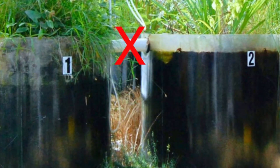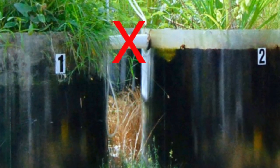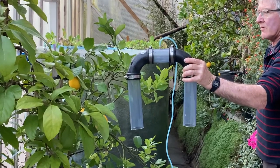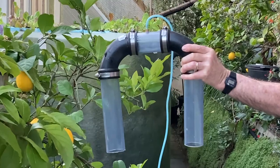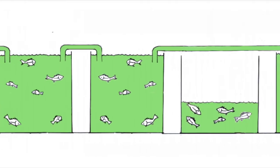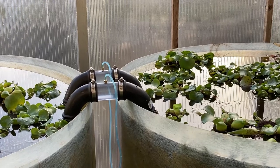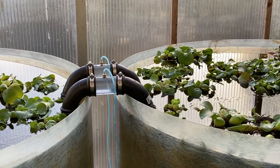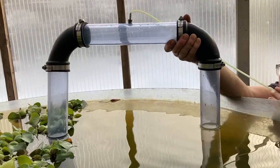Connecting ponds with siphons over the top is easier than making holes in the sides of the ponds and installing tubes between them. Siphons can be easily removed without damage to the ponds, making rearranging the ponds easier. A siphon can easily be made longer to allow moving ponds to different spaces, and two siphons can be used between ponds to allow twice as much water to flow from one pond to another.